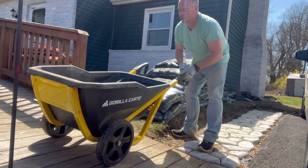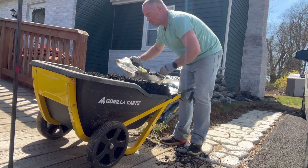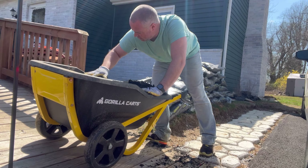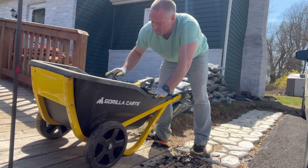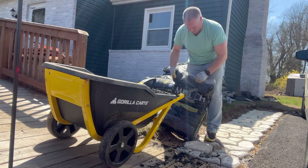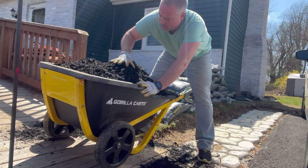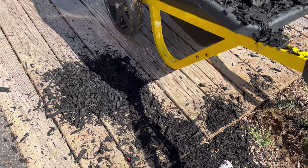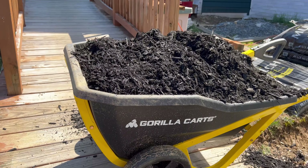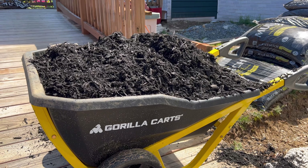It's empty — let's try to get three and a half bags in. There is no way that this is seven cubic feet. I have two bags in here right now and you can see it's pretty full. You can see what six cubic feet of mulch does — it's heaping over the sides. So I would say this is probably a four-and-a-half to five cubic foot cart, but no way is it seven.